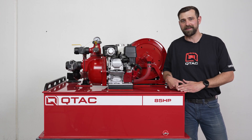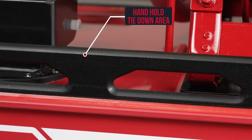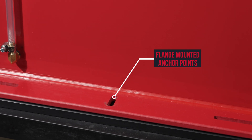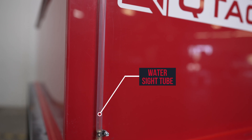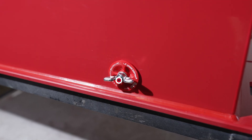Now let's jump into some of the features we have on this skid. We have grab rails that can be used to tie the unit down in the back of a side-by-side. If you don't want to tie the skid down using the handrails, there are flange-mounted anchor points along the bottom on either side to secure the unit into a bed using through bolts. A water level sight tube to gauge the water level. A four-inch vented fill tower. And an inch-and-a-half drain.